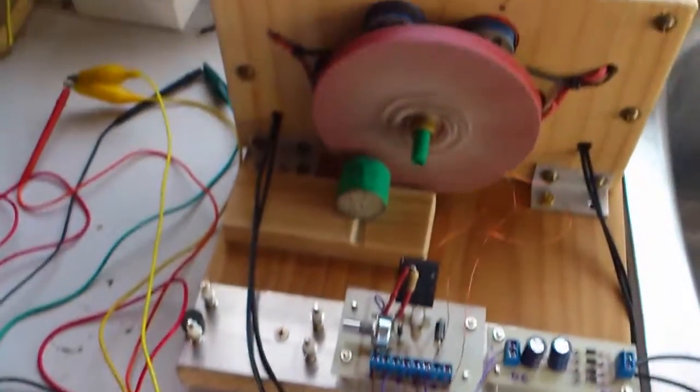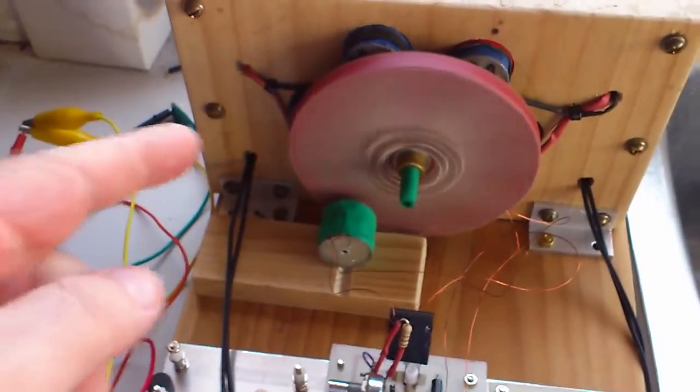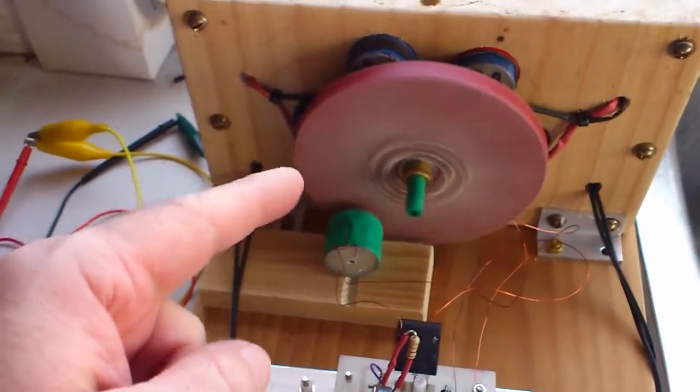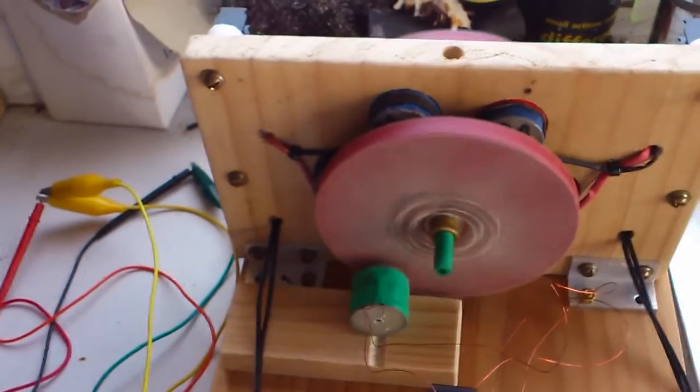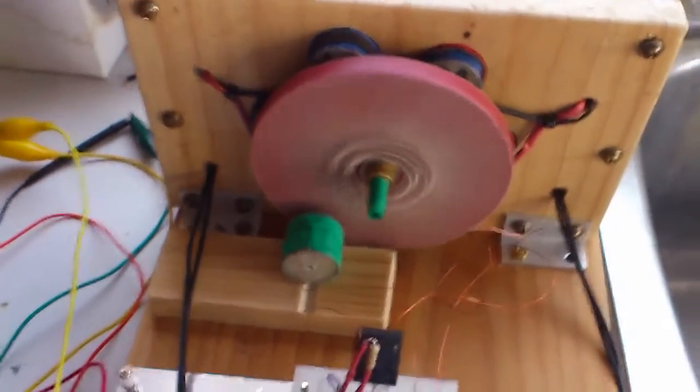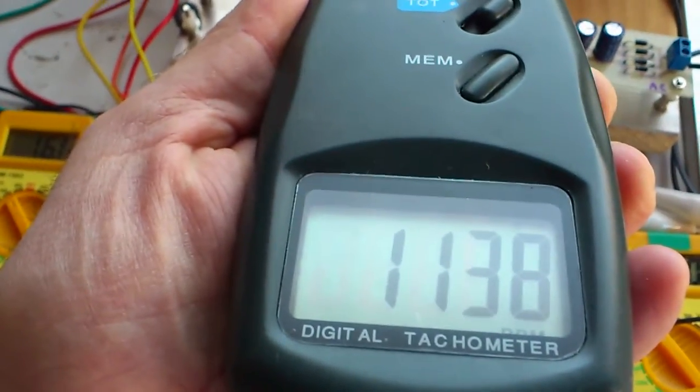I'm just doing a quick video of the setup here. I'm using the 10 ohm coils, three of them on this side to generate as a driver. The other three are 30 ohm each and they're generator coils. This is currently running at 1140 RPM.